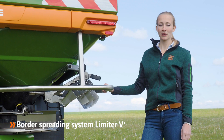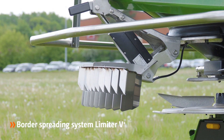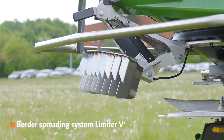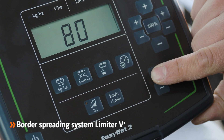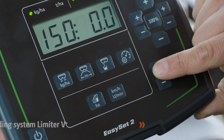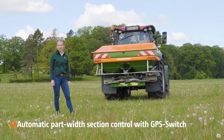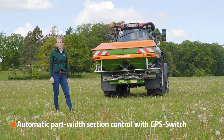The electric driven limiter V Plus adapts the adjustments very precisely to the field boundary. During work, the farmer can switch very comfortably between border, boundary and ditch spreading from the cab. GPS switch allows exact switching in wedges and on the headlands with up to 16 part-way sections.